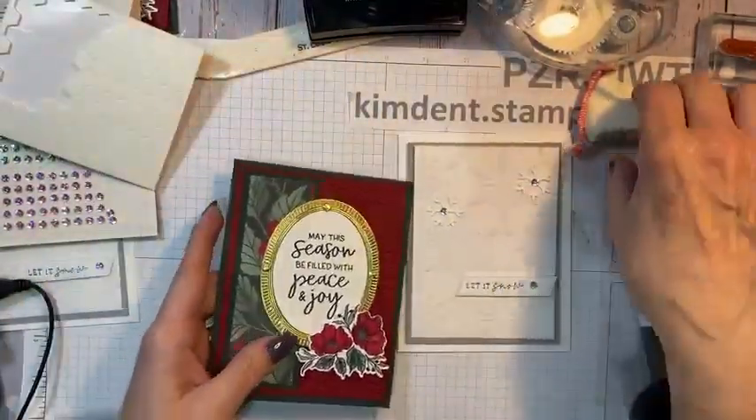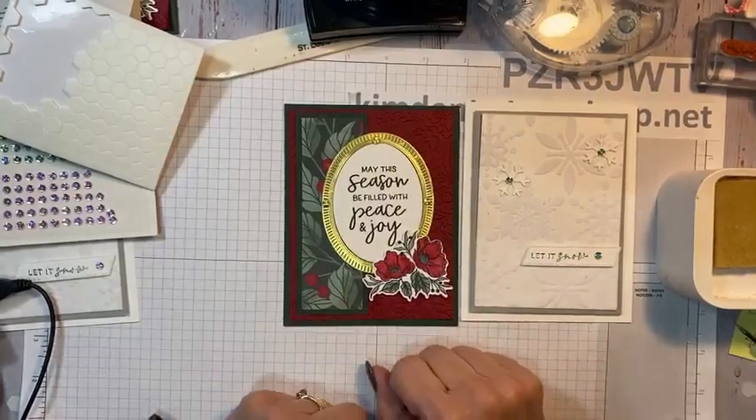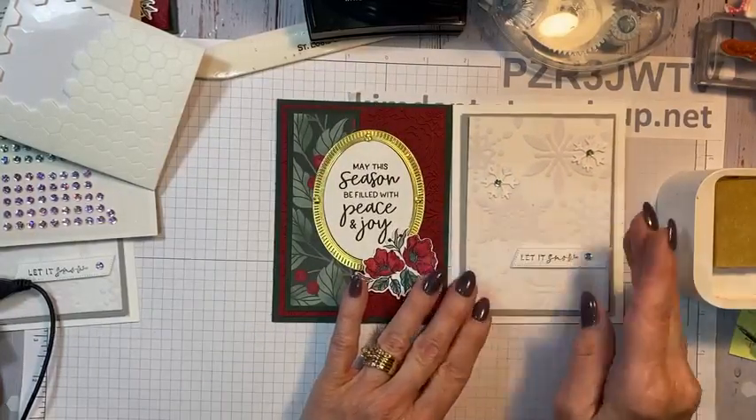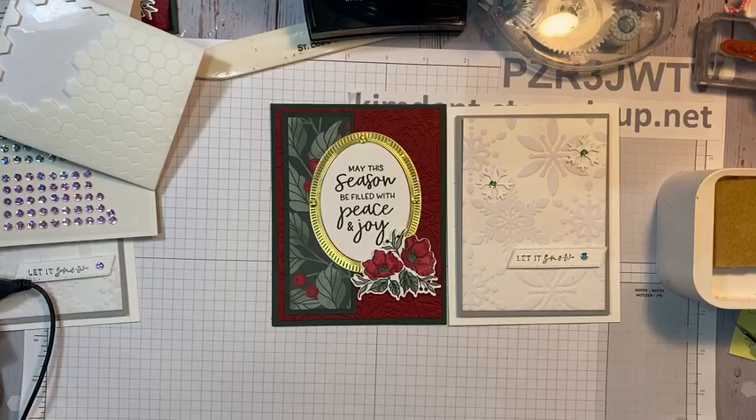Thank you all for tuning in tonight. There are your two cards — this one quick and easy, and this one a beautiful card for those special families and friends in your lives. It looks like it takes a lot of work, but really it doesn't. Thanks, guys. Just want to remind you — if you're thinking about joining, you want to do it by tomorrow at midnight. If you have any questions, please contact me — Facebook, email, text — I do all of those. I would love to have you join my team. Have a wonderful week, everyone. God's blessings. Bye-bye!